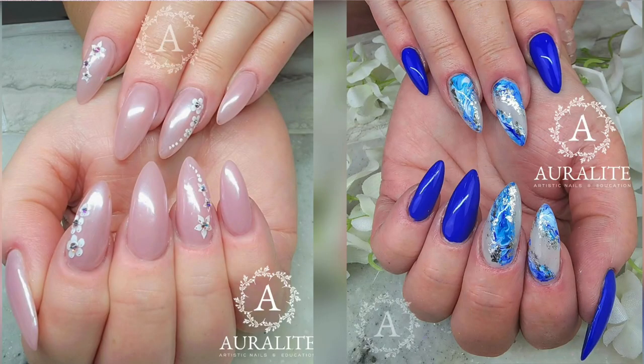Hello everyone and welcome back to another Watch Me Work video on my channel. In this video I'm going to take off my nails that are on the left and show you how I did the nails on the right and this marble technique that I've seen on social media. If this interests you, just keep on watching!